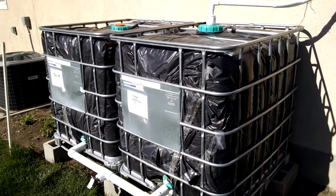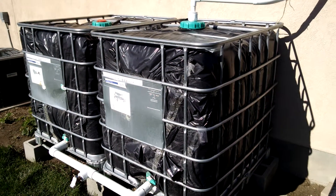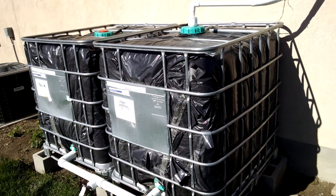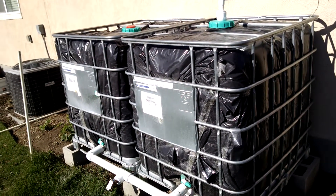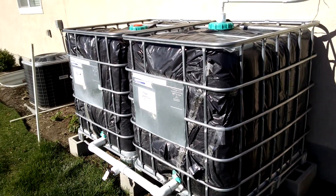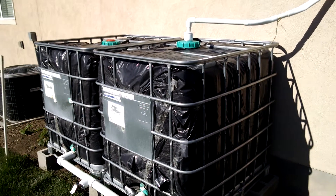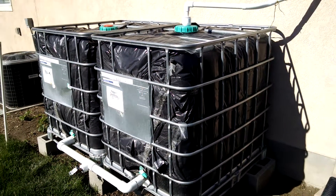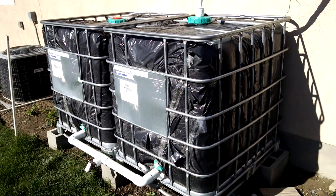I have 1,100 gallons here on the property, and I can water my family for a good while on this — at least between rainstorms. And I can do a small garden if I don't have very much water. That's why I'm doing Back to Eden, so I don't have to water the garden very much. I can have my living water storage out here collecting rainwater and still produce food.